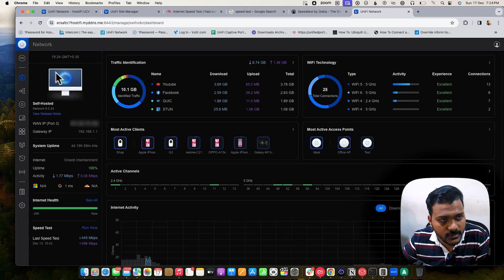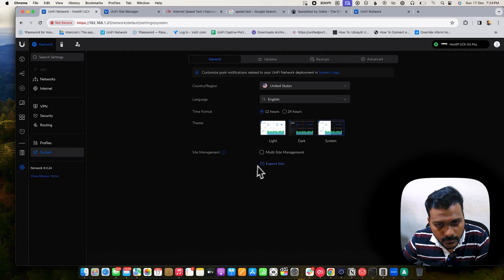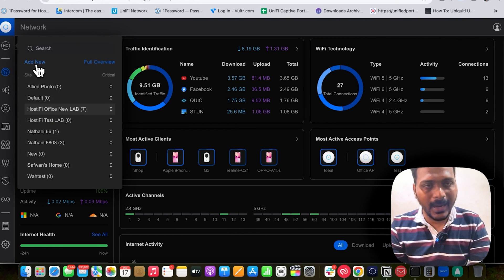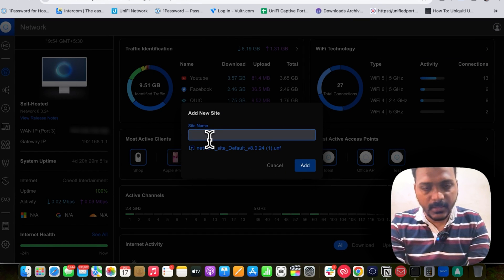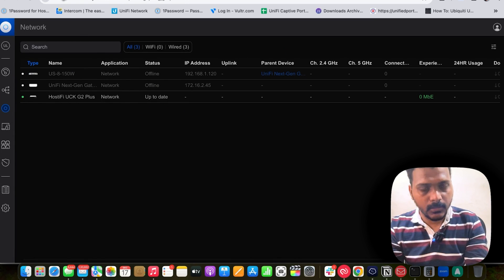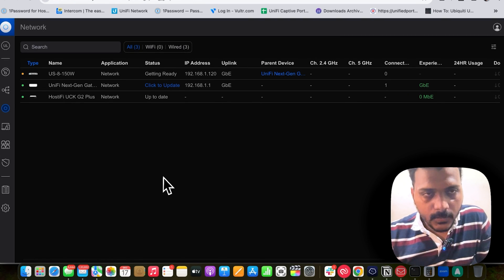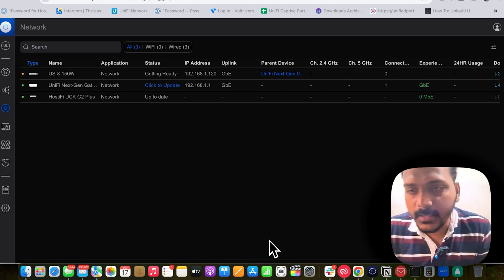This is my Hostify hosted controller. To migrate the site, go to Settings > System and click Export Site to download the export. Then on Hostify, click Site Switcher > Add New, and import the site. Give it a name like 'UXG Light' and add it. The devices show as disconnected initially — the UXG is adopted and shows 'Click to Update,' and the UniFi switch is also migrating and getting ready.